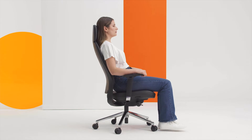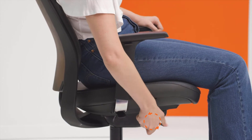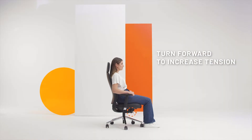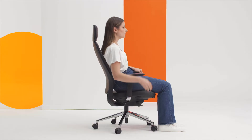The third adjustment is the tension knob. The pressure the back exerts onto you is adjustable and there are 4 positions. Just turn the knob while seated forwards to increase the back tension and backwards to reduce.